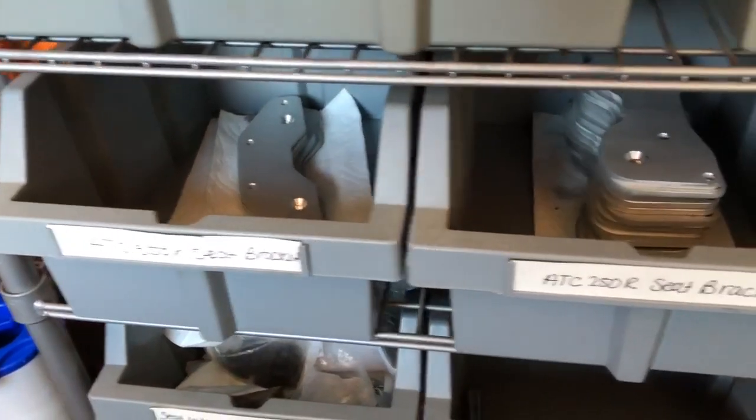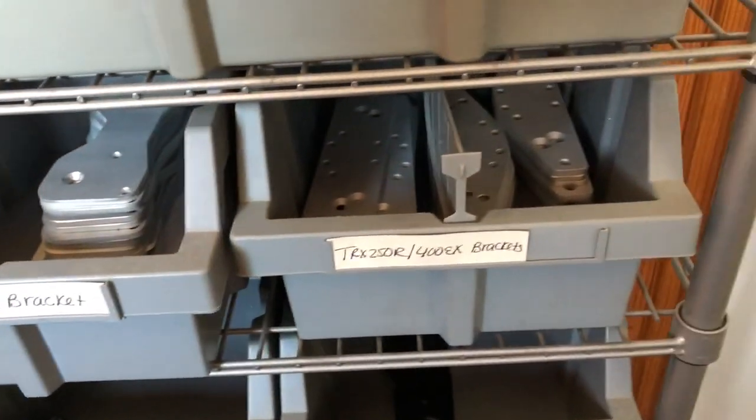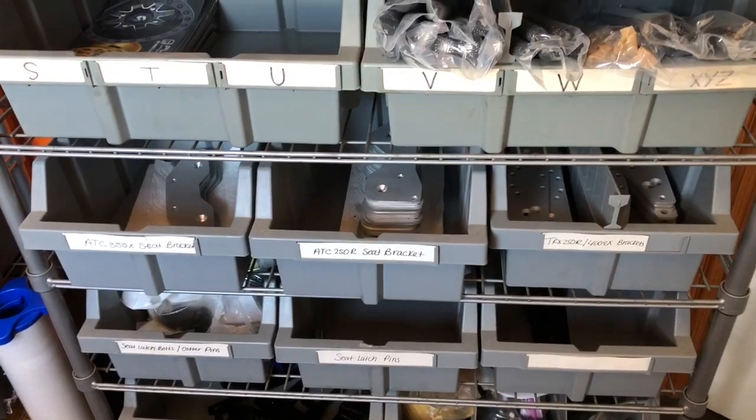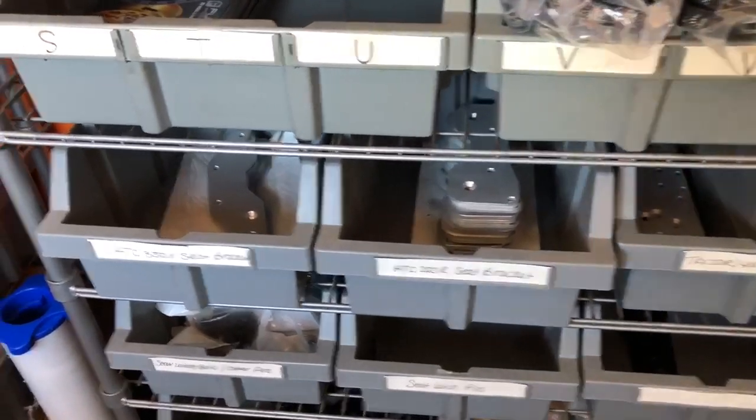If you guys have any questions about how to mount them, shoot me an email. It's pretty self-explanatory — basically just bolts to the bottom of your seat and again replaces the sloppy seat bracket. Thanks guys.